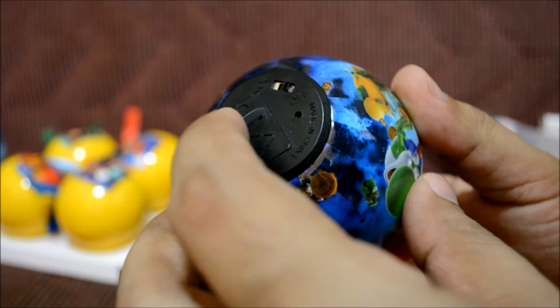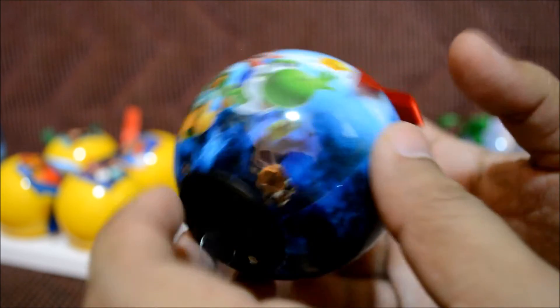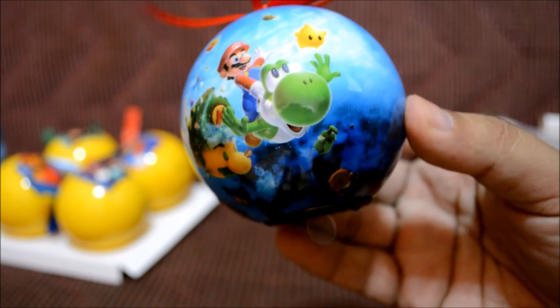On the bottom there's a little tag that you take off. Once you take it off, it has a switch that says on and off, so you can turn on the LED at your disposal. That's pretty awesome — I really like this one.